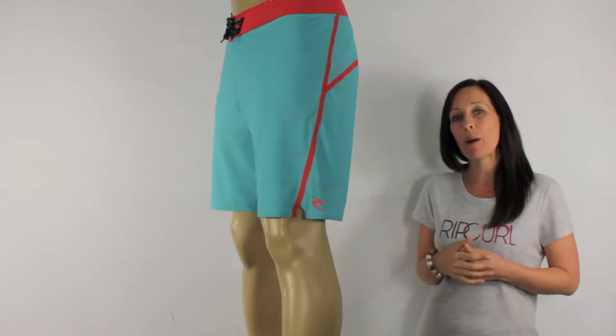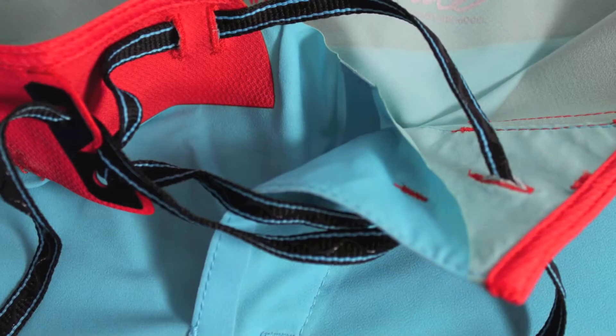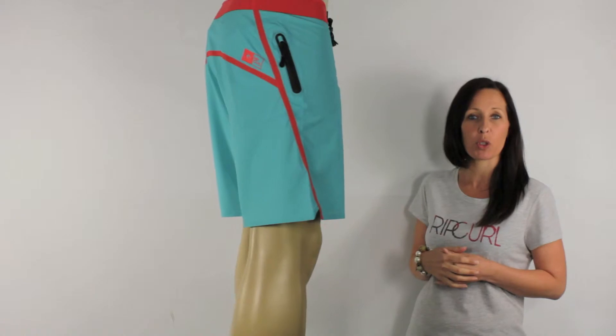They feature Rip Curl's Backwing Fly. Rip Curl have reduced the original fly's pieces. This fly is a lot less bulky, keeping you nice and comfortable in the most sensitive area of the board shorts.